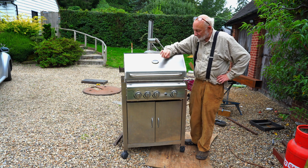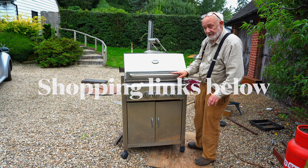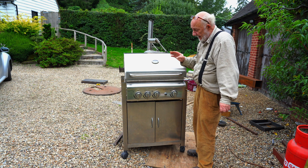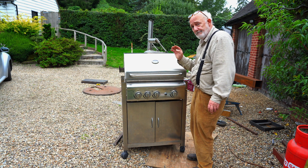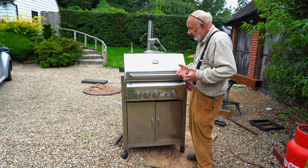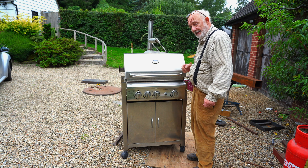Hi and welcome. I have here a very expensive gas barbecue. It did have some shelves on the side which I've previously taken off, and what we're going to be doing today is converting this to a pellet grill with odds and sods that you can buy from Amazon. So it's actually going to prove quite an interesting little experiment.